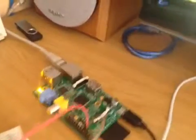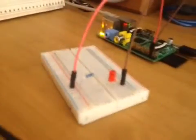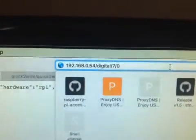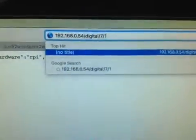This is our Raspberry Pi actively running. This is our LED connected to pin seven, and this is our API string. It's currently set to zero, so the LED is off. I'll put that to one.